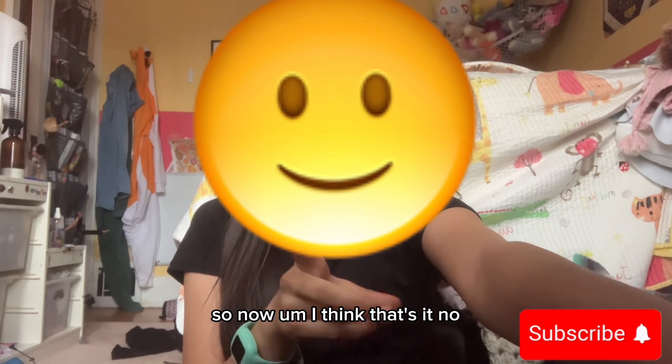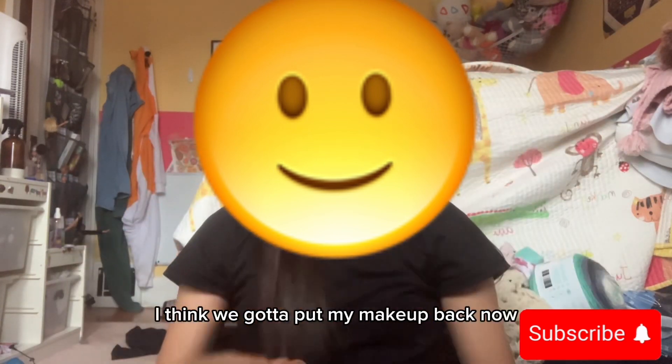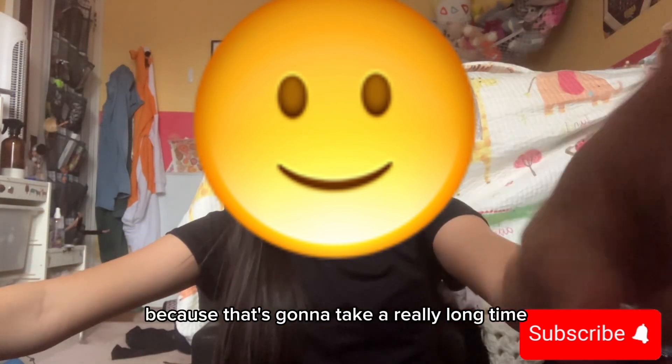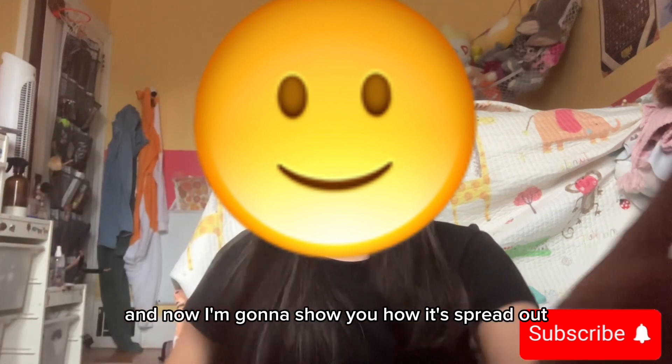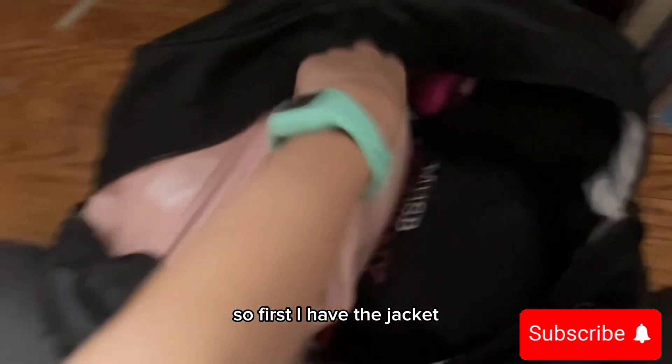Now I think we've got to put my makeup bag in. I'm going to time-lapse that because it's going to take a really long time. Okay guys, I do have it all in there now. I'm going to show you how it's spread out. So first I have the jacket, the brush, scrunchie, and the whole makeup bag. I know it takes up a lot of space, but I'm ready for this competition.